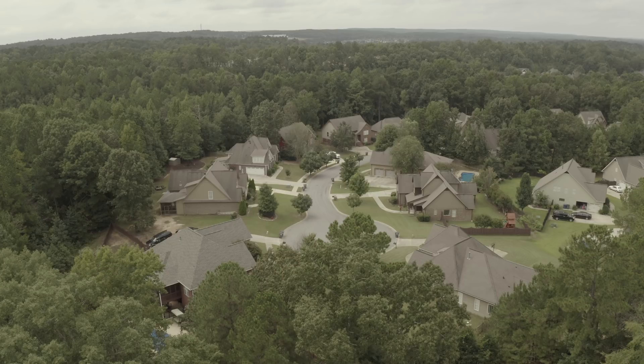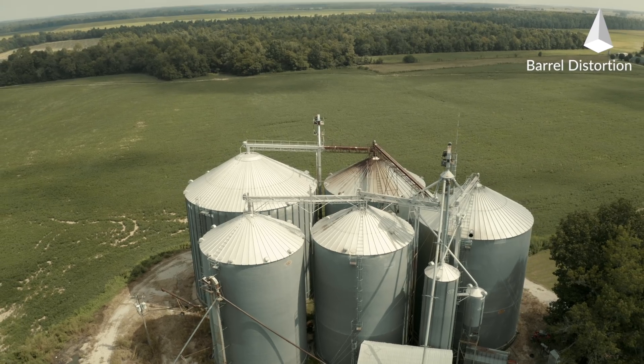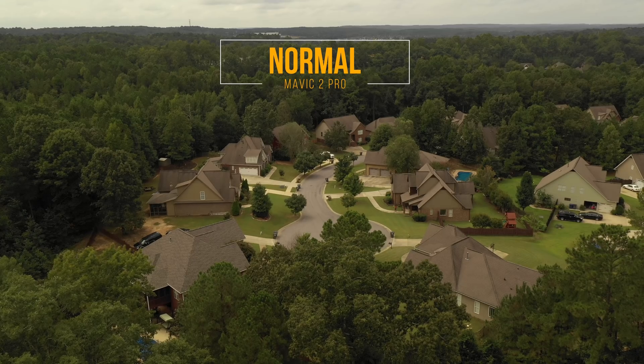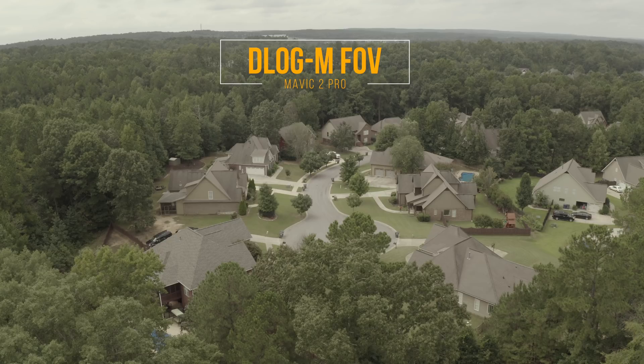I'm in the middle of testing the Mavic 2 Pro right now, and I've noticed a problem. The camera has a lot of distortion in it. The original Mavic Pro had almost no distortion — it was never noticeable. I wasn't looking for any problems with this; it just jumped out at me instantly, and I'm sure some of you have noticed it as well. This does not show up in normal color mode. It only shows up in D-Log M and Hybrid Log Gamma modes.